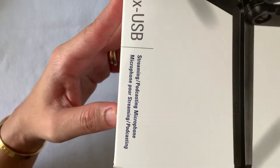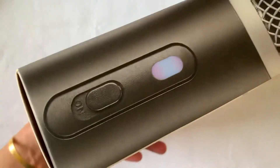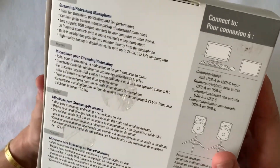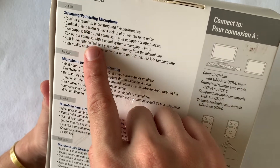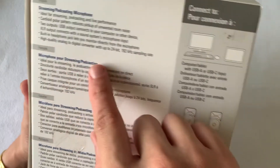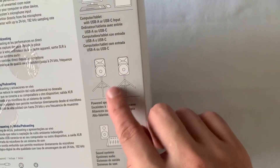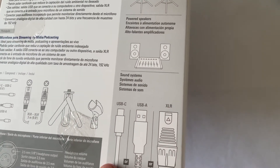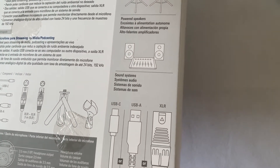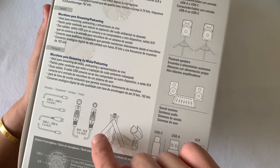On the box you can see it's designed for streaming and podcasting. Looking at the overall feel and descriptions, it shows it can be connected to a PC, laptop, iPad, Android tablet, used outdoors with big speakers, and also in the studio. What's included are USB-C to USB-A and XLR cables.